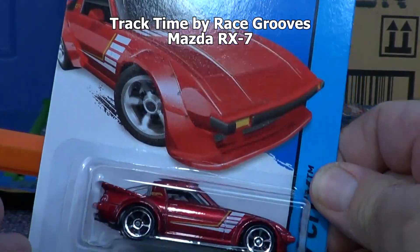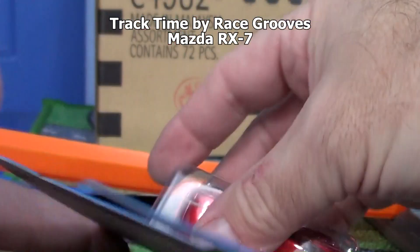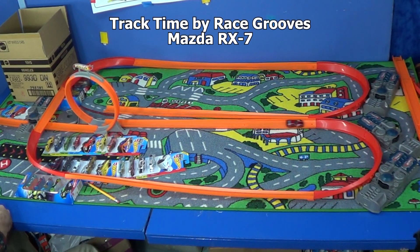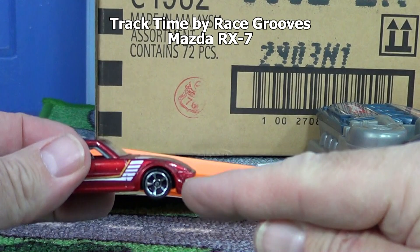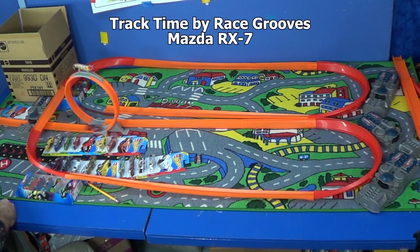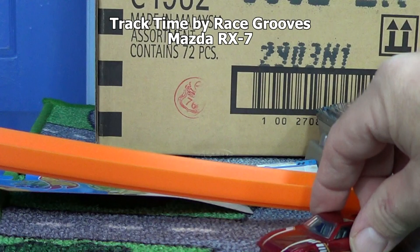Let's try out the Mazda RX-7 - this is a recolor, not a new model. He might not make it to the loop. I'm going to try one more time. He has this low front end; this might scrape going through the loop. Let's listen and we can tell. Yeah, it sounds like he's scraping. I'm gonna save him for later.